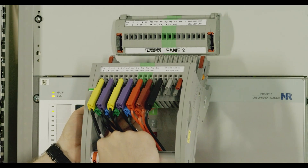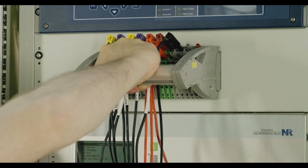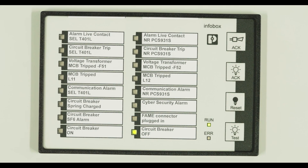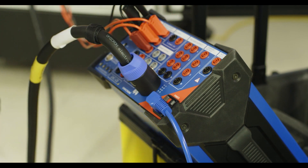The test plug switches all signals and transformer short circuits in the desired sequence. The touch-safe plug snaps in securely and is detected. The execution of the test is reported to the control room via the info panel. The test device is now connected to the switchgear via the FAME connector.